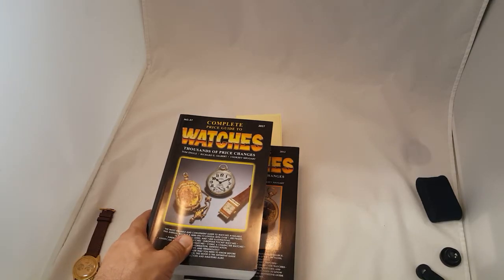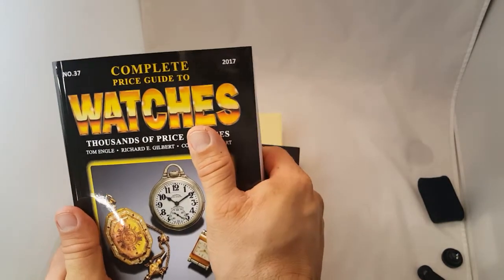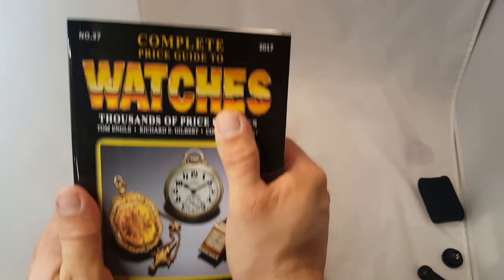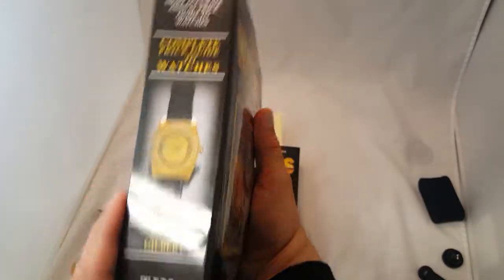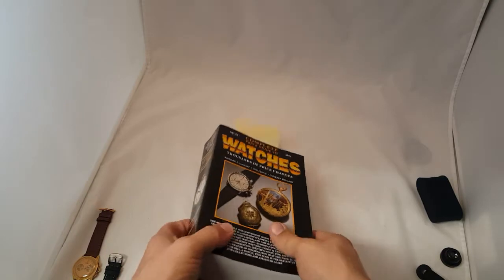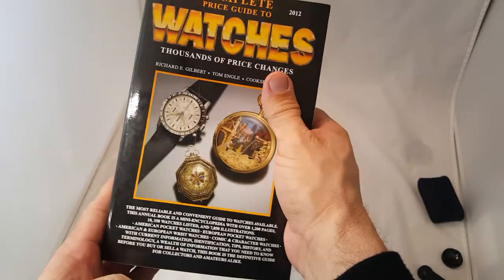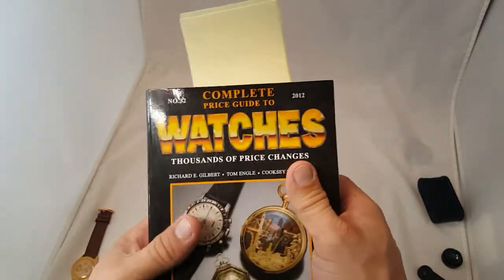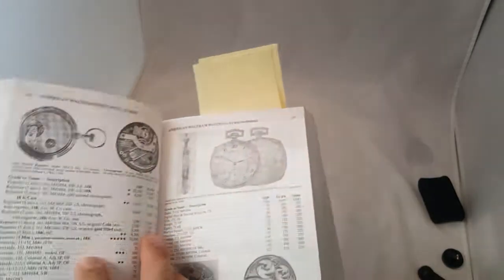Guys, thank you for stopping by again. Quick little video today. I wanted to talk about the importance of having a book that's going to help you do as much research as possible. I spoke about this before, that video didn't get a lot of traction, so I'm just going to do it again. On this video, I'm going to concentrate on symbols. A lot of you guys buy watches out there and there is not a lot of information we're looking for on these watches.